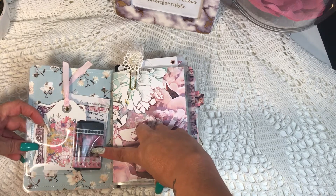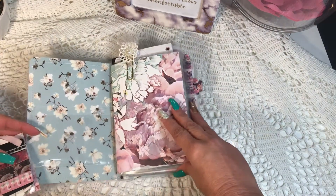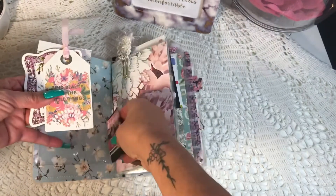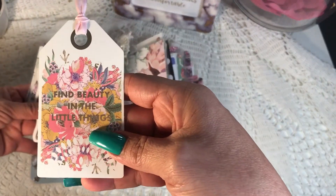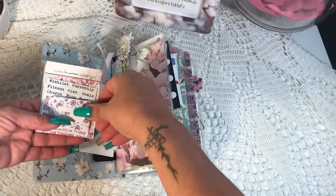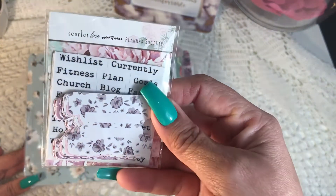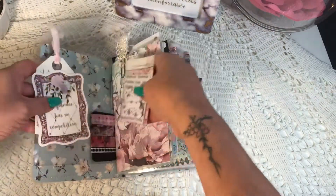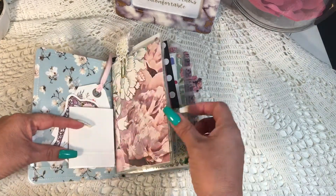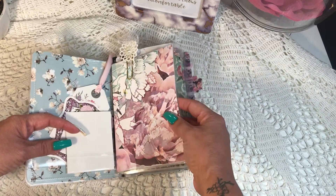Inside I have a 5x7 self-adhesive pocket that I purchased from Amazon — really nice pockets that I use inside the covers of my notebooks. Inside the pocket I have some washi tape and some tags that come with the kit. This kit is from the Planner Society; every month they send a different kit, but it always includes the same things: tabs with labels, journaling cards, tags, paper clips, and patterned paper for you to use in your planners.